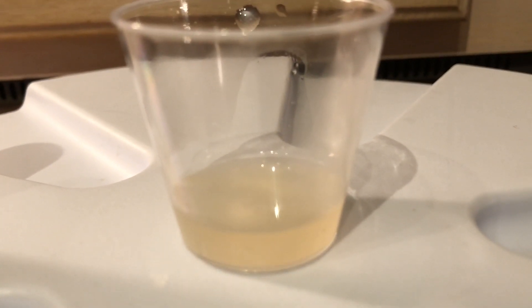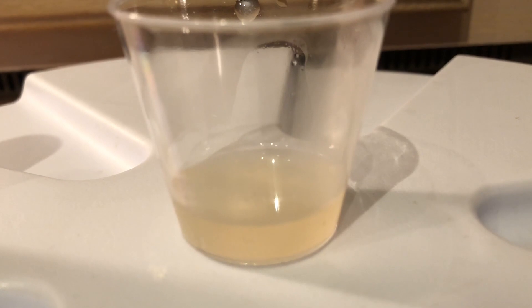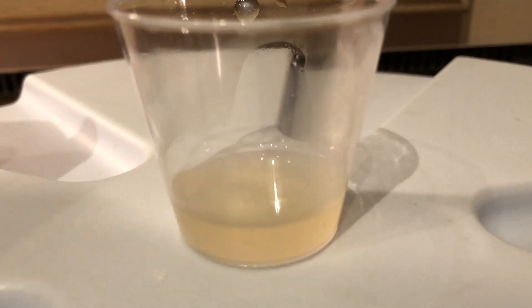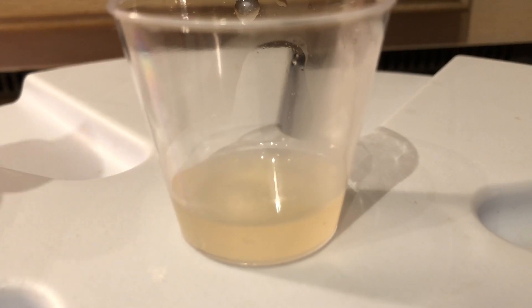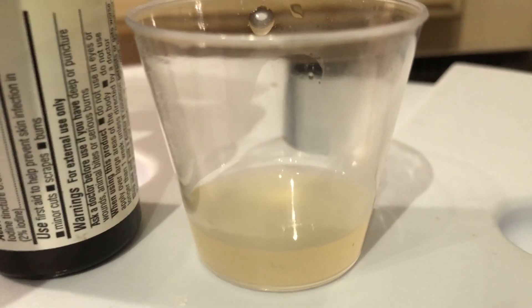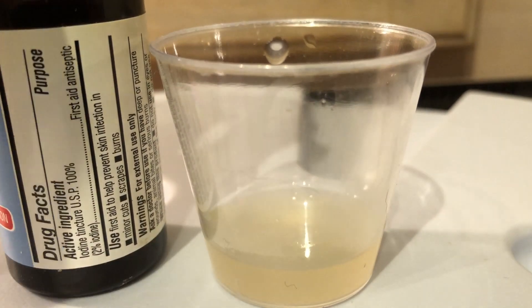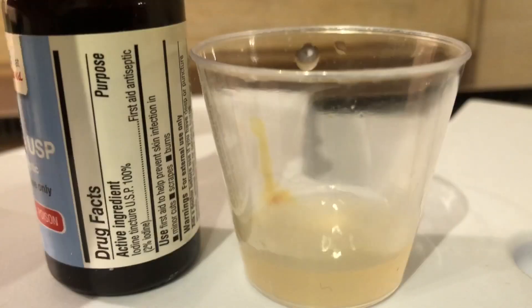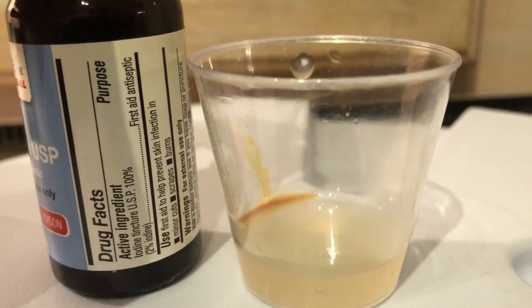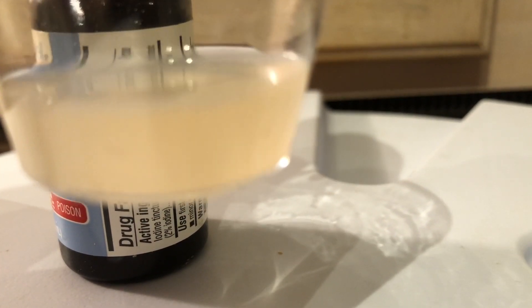I did about a 42-43 minute mash, didn't even have a timer set. It's not a complex grist — it's two-row, it should be converted by now. Going to check with iodine. Got the childproof iodine bottle open, put a little sample in. Let's mix it up — that is definitely converted, did not change color at all. So I'm going to vorlauf and get into the boil kettle.